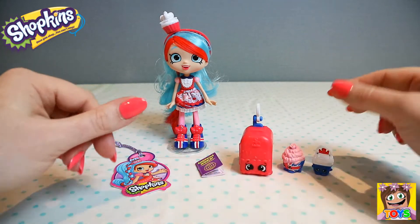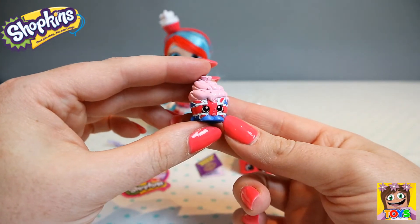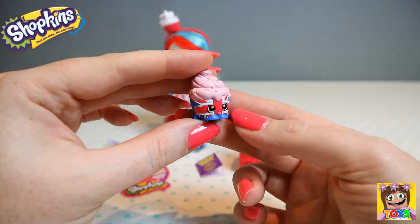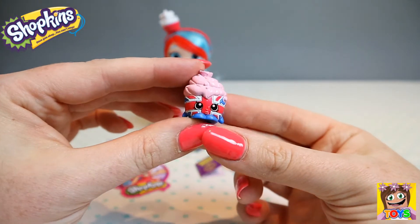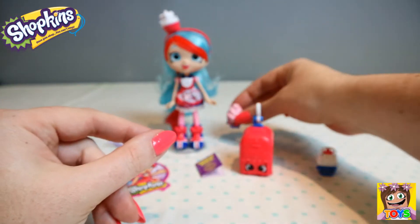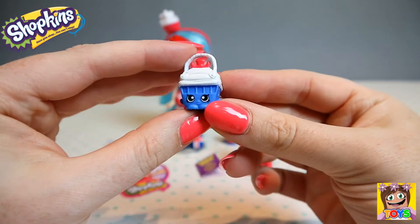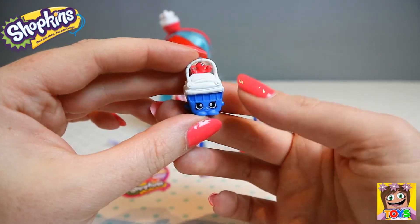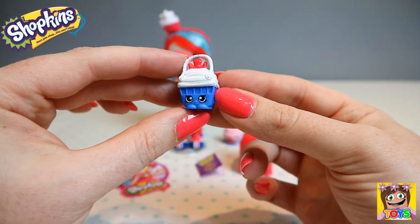Also in the box came two exclusive Shopkins. First up we have English Rose. It has the British flag on the front and a rose on top of all this beautiful frosting. And then we have Princess Sweets — it's like a little basket with lovely sweets and treats inside and a gorgeous little crown.